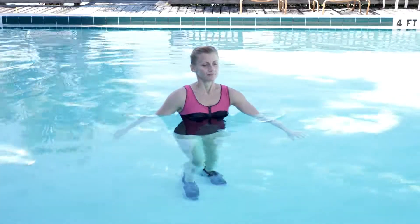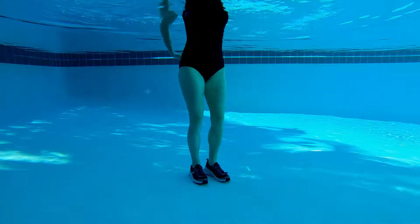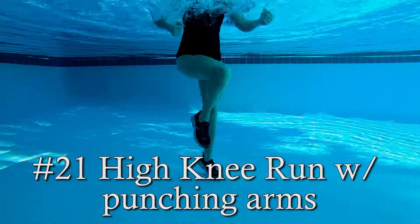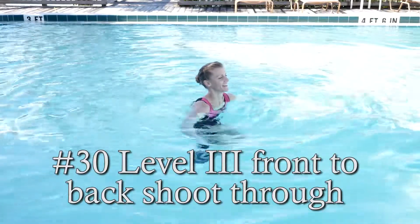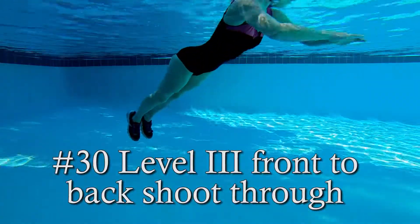Moving into boot camp movements, we are going to go over some of my students' favorite boot camp moves that I like to block into my classes. This is where we are definitely going to pick up the pace and get that blood pumping. Last but not least, exercise number 30: level 3 front to back shoot throughs, or as I refer to them, rock and rolls.